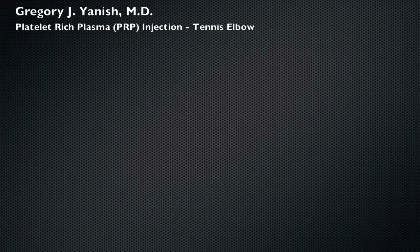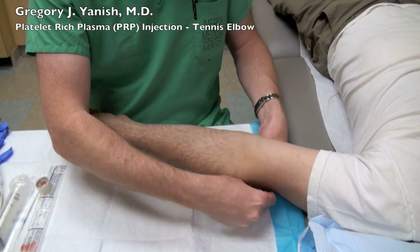Hello, this is Dr. Janusz. Now we're going to demonstrate a platelet-rich plasma injection for tennis elbow.